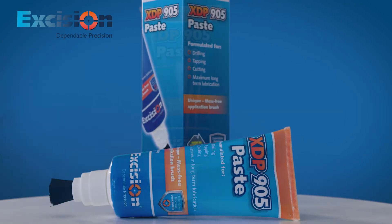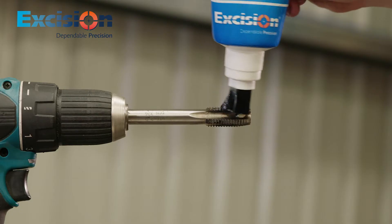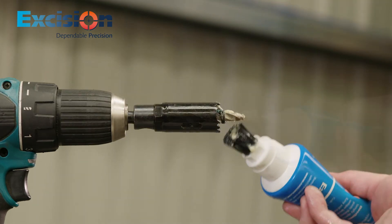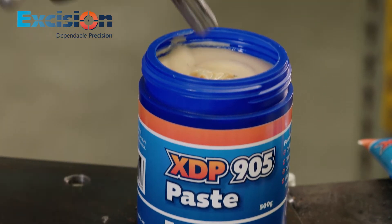The XDP905 paste comes in an innovative no mess tube with a heavy duty industrial brush attached to it. Simply squeeze the tube and apply the paste mess free to where it's required. The paste also comes in a traditional tub for easy dipping.